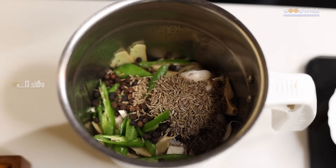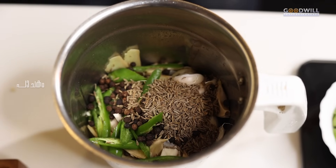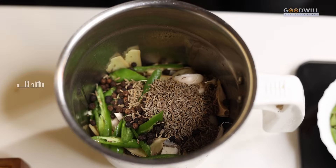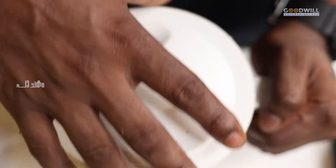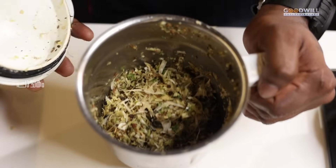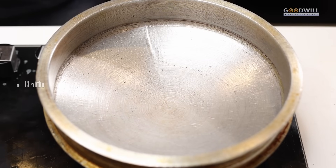Now we will crush it in the first half of our wheat. We will crush it in this way. Let's make the recipe ready for the recipe.